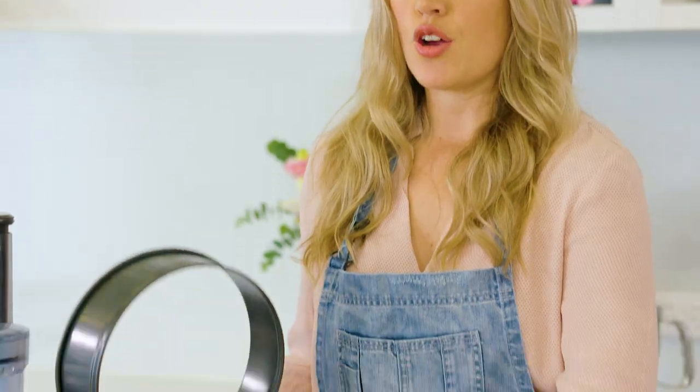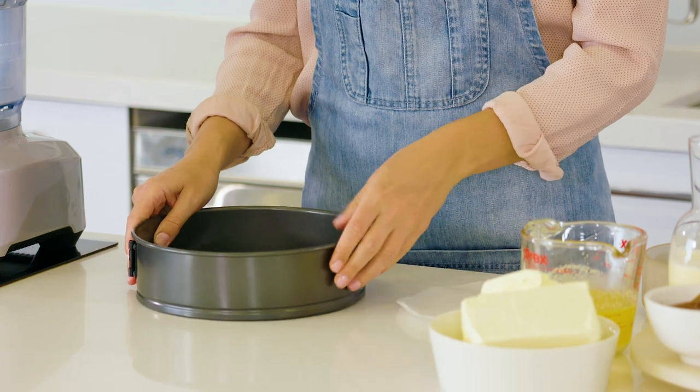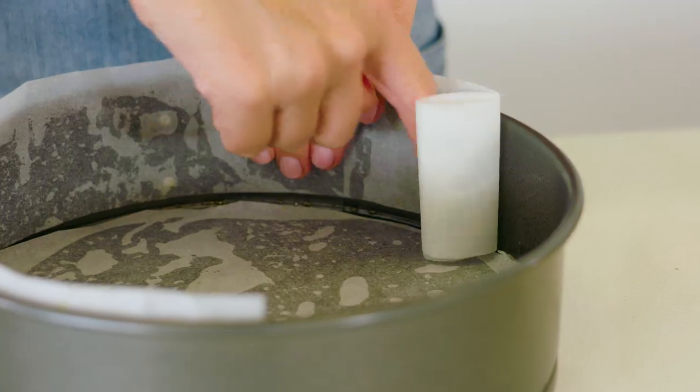Firstly, to line your cheesecake pan, you want to flip your base over so that makes it easier to get off when the cheesecake is cooked. Cut a round circle of baking paper and then one long piece to line the sides.